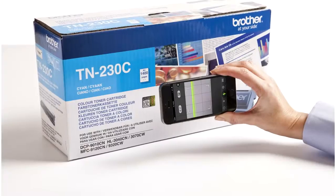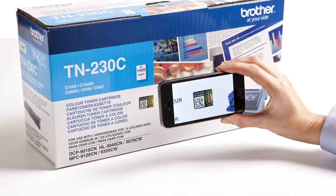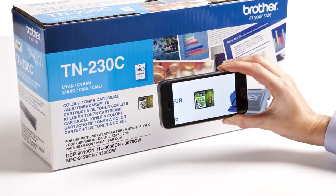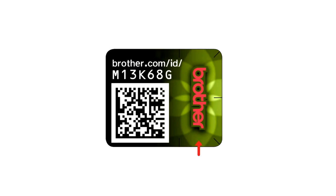Then simply use the app to scan the data matrix for verification. The ID will be automatically checked and a green tick will appear if it's genuine. The hologram effect, dots, and text on the verification page should also match the product in front of you.